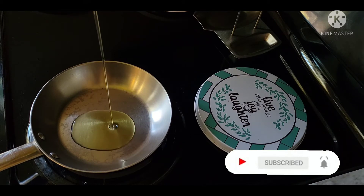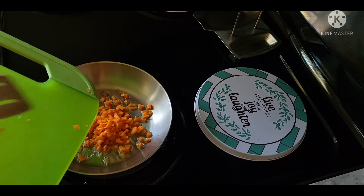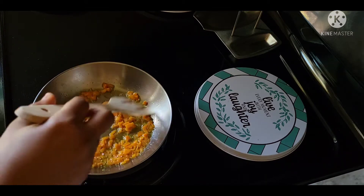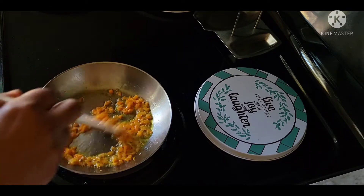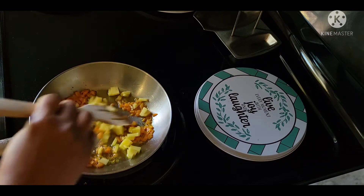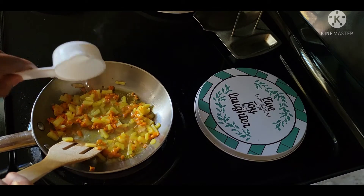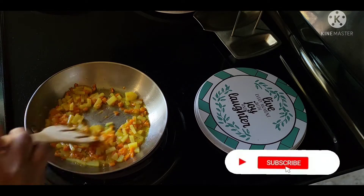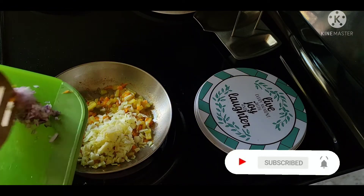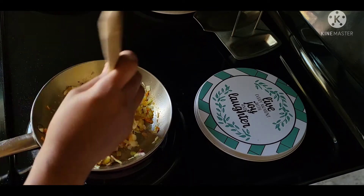Add a little bit of salt to the water. Add a little bit of salt. Add water and put a little bit of salt with the lemon.